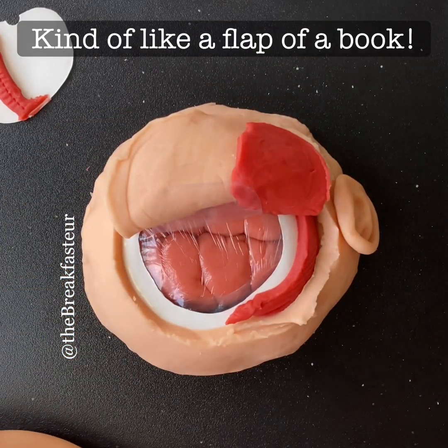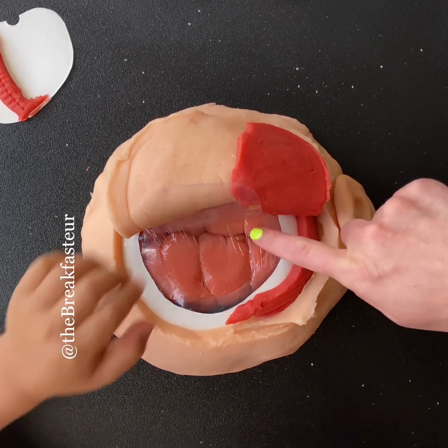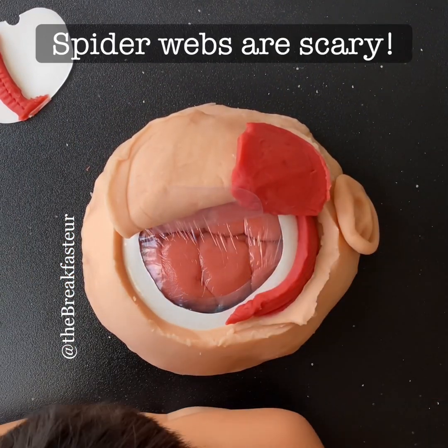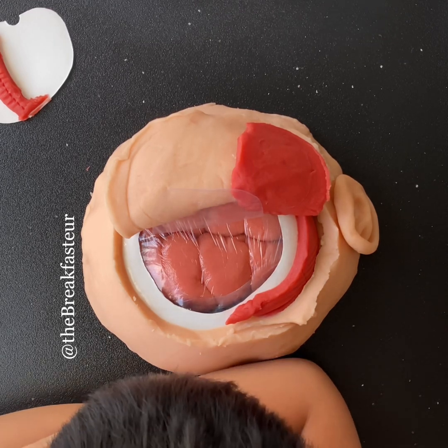It's like a flap of a book — yeah, like a flap in a book. The brain has a layer around it, almost like a spiderweb that's covering it. This is called the arachnoid. It's not a real spiderweb, but that's why it's called the arachnoid.